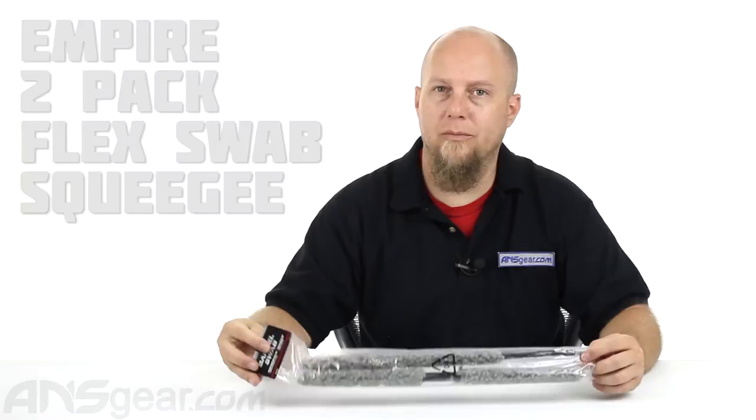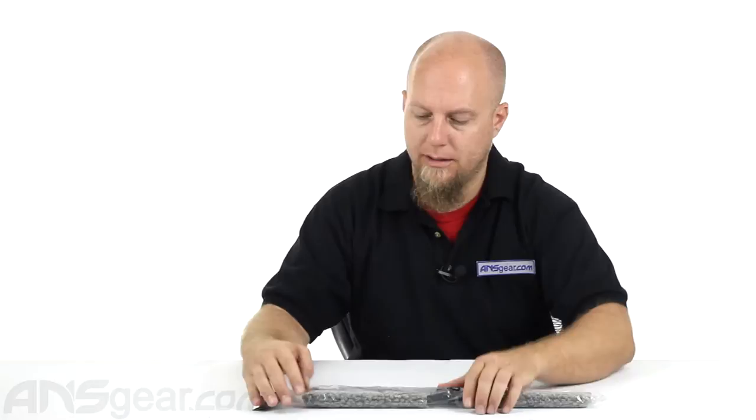Hey everybody, Rory from A&S Gear. We've got today Empire Barrel Swabs here. This two-pack is going to come with two different swabs inside of it — one foldable and one straight swab. Go ahead and open this up so you can check them out.